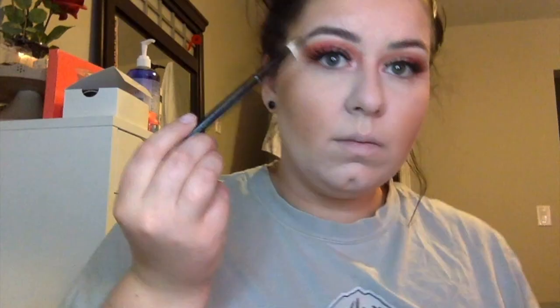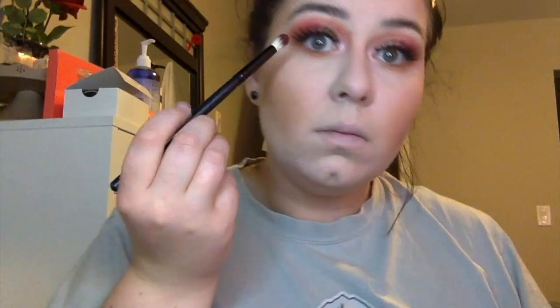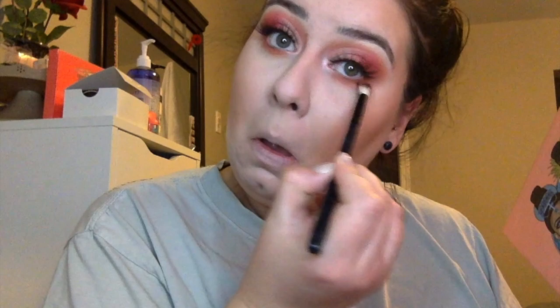Going in with Becca Blush in Songbird and applying that to my cheeks. Going in with Nana again on a Morphe B80 brush and just putting that under, then blending it out with a clean blending brush. Picking up Koji again and doing the exact same thing, and blending it out as well.